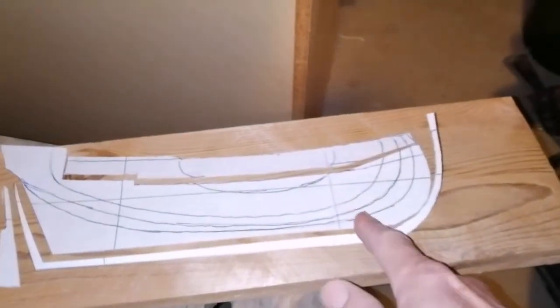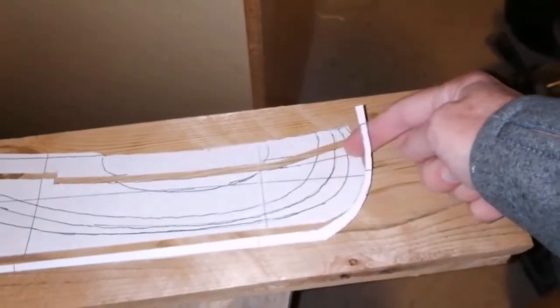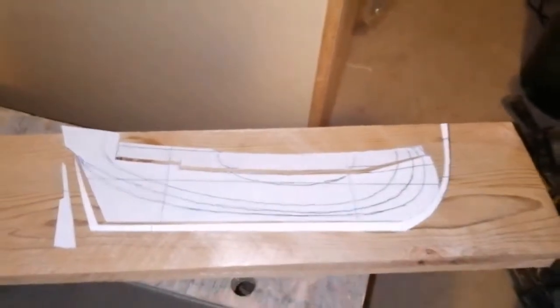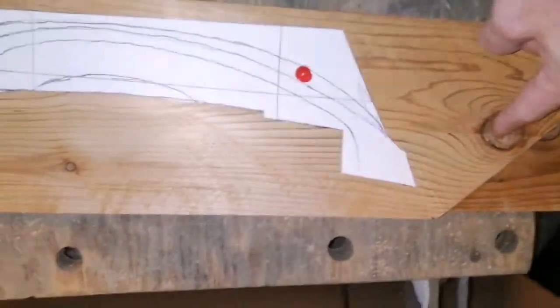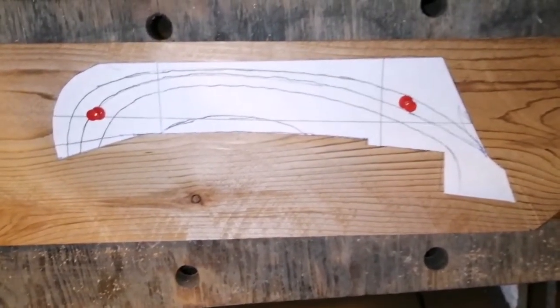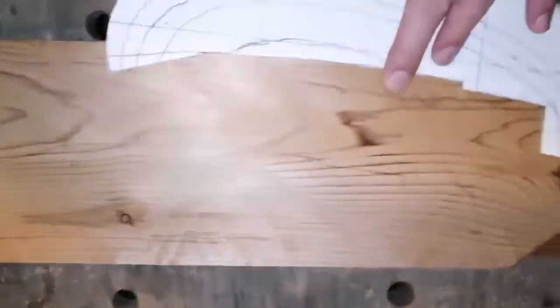I'm using standard scissors rather than an X-Acto knife to cut out the templates because it seems to be more accurate. This piece is added just for the bowsprit to sit on and will only be on the very first lift. Now I need to transfer the lines from these lifts onto the wood — pin down your template, and when choosing a position you can't be anywhere near any knots; it's got to be clear wood with no splits. That's the very first lift marked out.